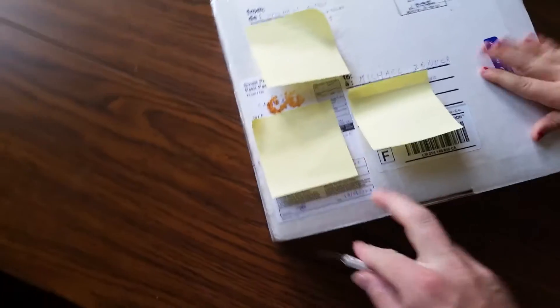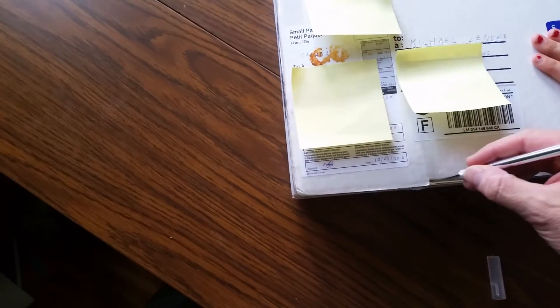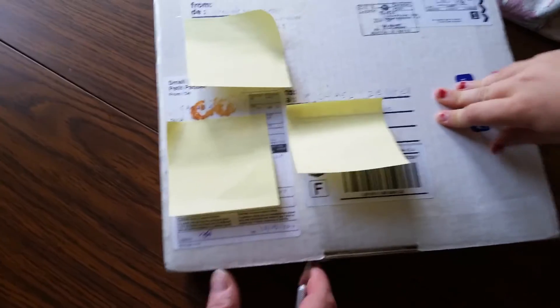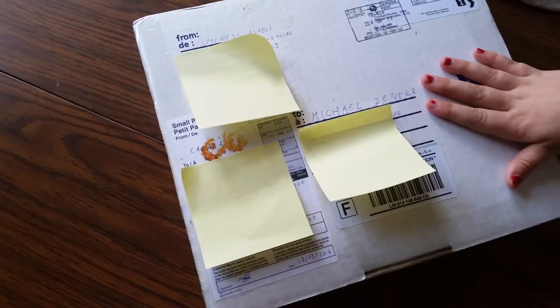It's very secure packaging, and I am in the U.S. so this did go internationally, which is always a concern.